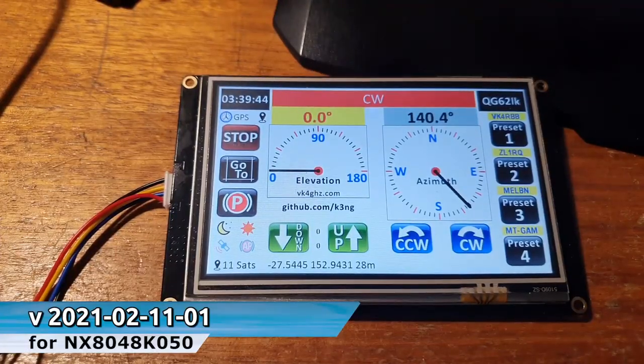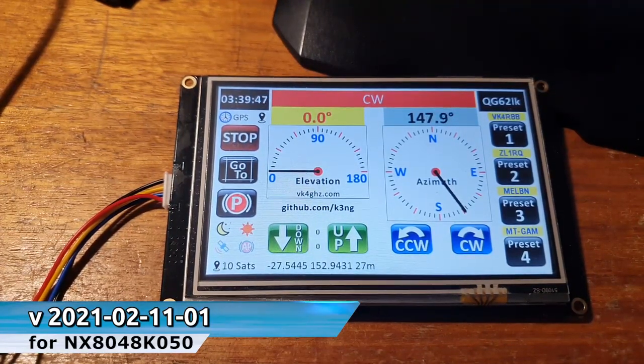G'day, it's Adam, VK4GHZ. In this video, we're going to take a look at my Nexion for the K3NG Rotator Controller project. There's a new release of firmware for the 5-inch version — that's today, the 11th of February 2021. A few little fixes, new features. Stick around and I'll walk you through that.